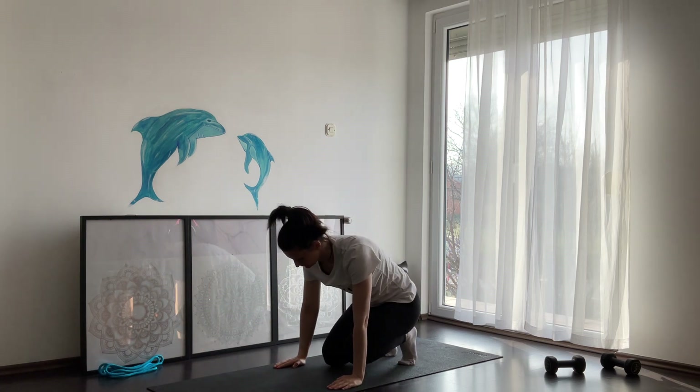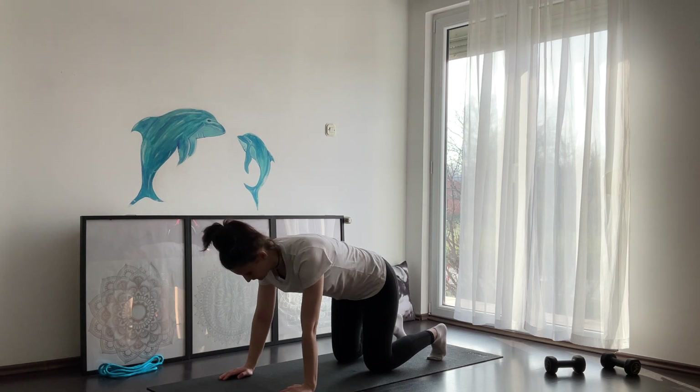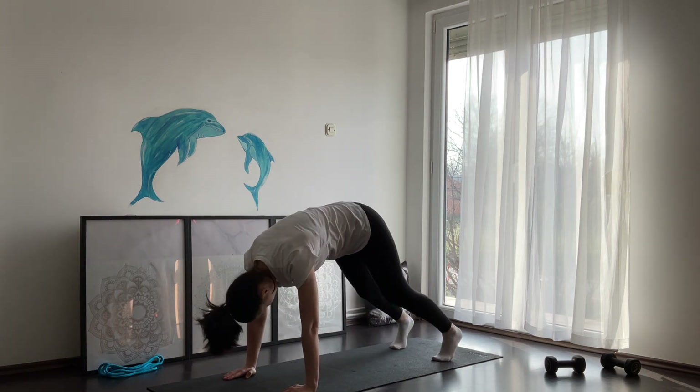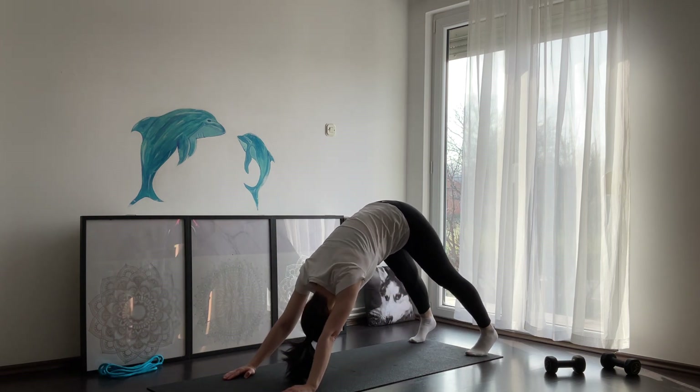From here, come slowly into tabletop position. Find stability on your palms and your knees. Roll your toes and lift your hips up into a downward dog. Stay here for a couple of breaths.